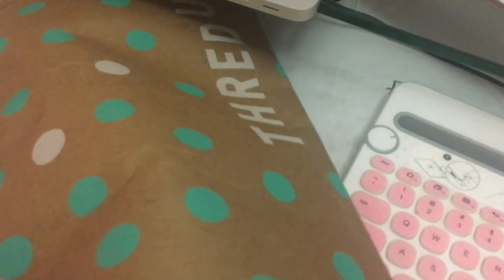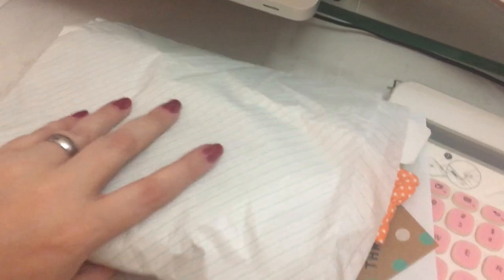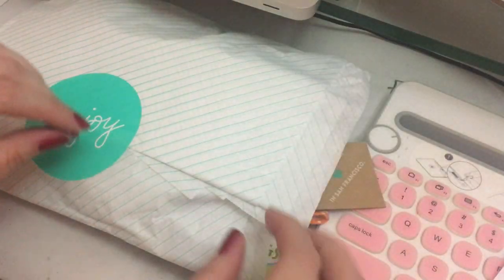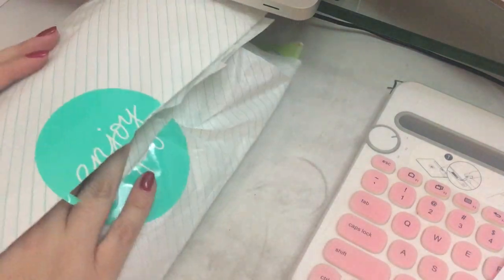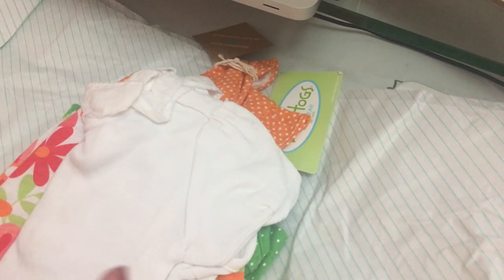So this is what's inside there. I don't know if you can see because my lighting is overhead. So I did get three things for me.